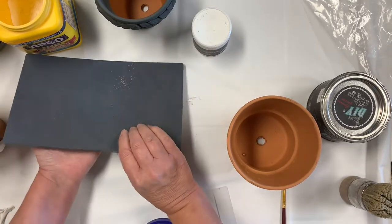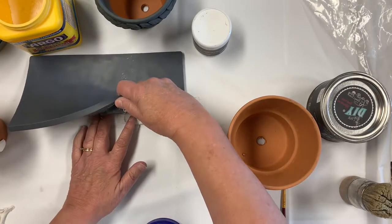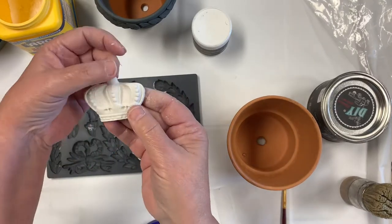Then to get it out, flip your mold over and push down like this and you'll see it pop out. Just grab it — and as you can see, there's your mold piece.